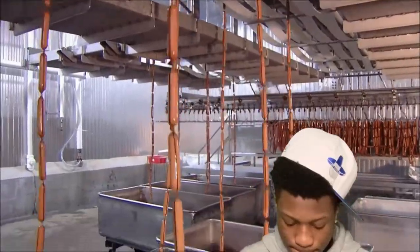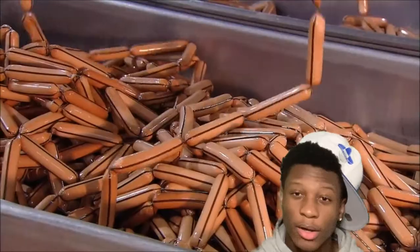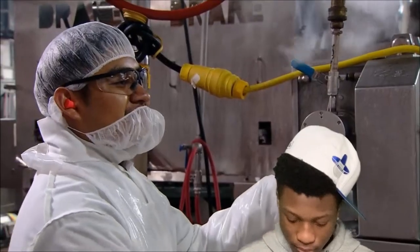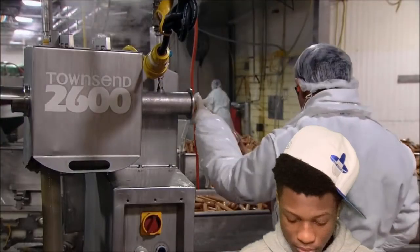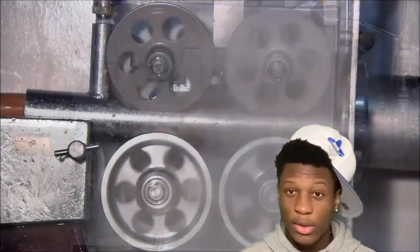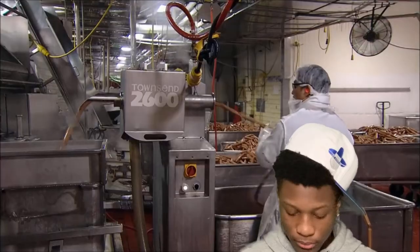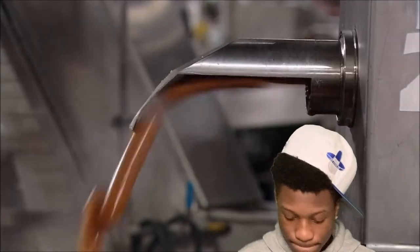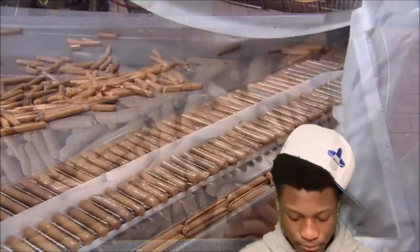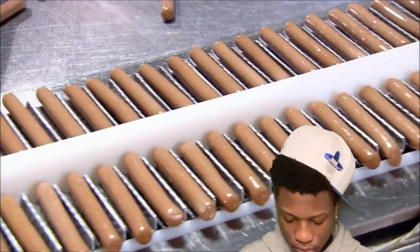If you've been wondering about those black stripes on the casings, all is about to be revealed. The stripe is a marker attached to the casing. Inside the peeler machine, a tiny knife slits each casing along the top, then steamy air blows it off. This machine peels 700 hot dogs a minute. An inspector makes sure the casing has been completely removed and that there are no defects in the dogs.